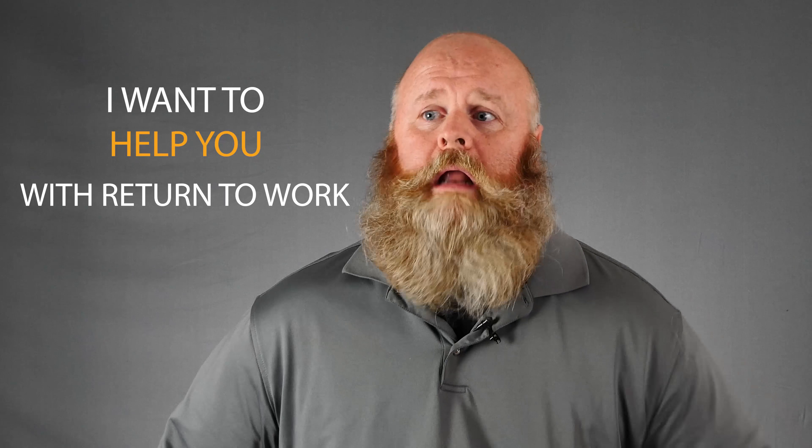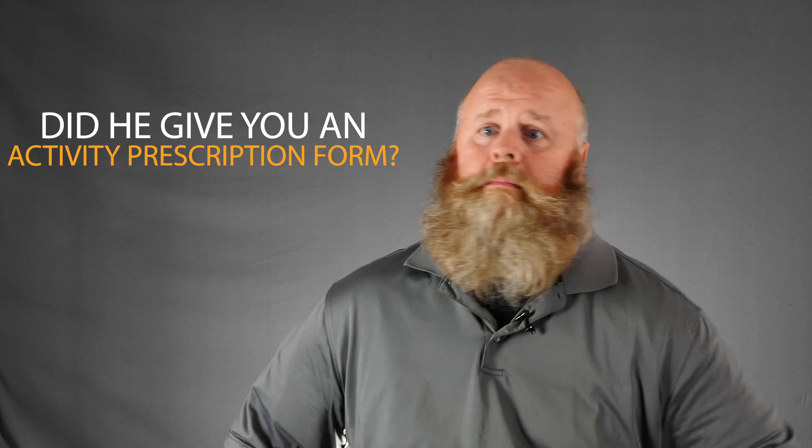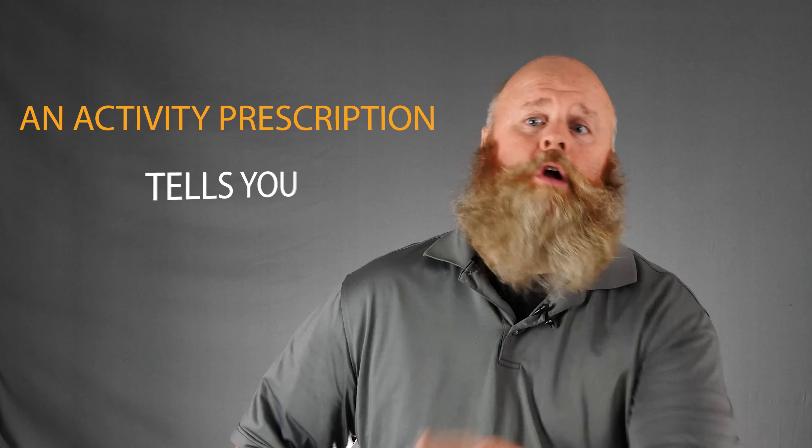Hey Bob, I just got a referral from Betty and I want to help you with your return to work. I understand Jerry broke his wrist making pizzas yesterday — is he coming back to work, what are your plans? 'I don't know, he went to the doctor and I'm waiting to hear back.' Did the doctor provide an activity prescription form to let you know what his restrictions are? 'I honestly don't know.' Well, the answer is no — you don't have any paperwork from Jerry. That's okay. So where's Jerry right now? At home.